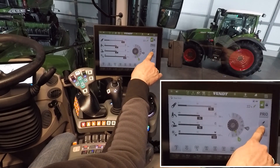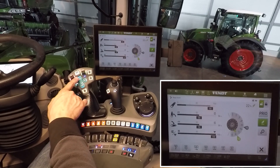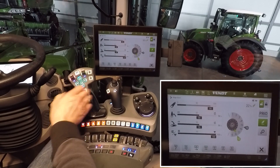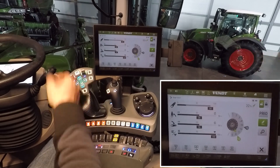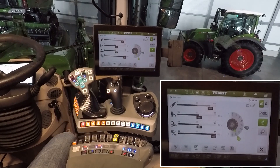With the automatic button it is possible to use your linkage with the Go and End button. You will see it becomes blue. Go means the front linkage goes to the working position, and End means the rear linkage goes up to the headland position.